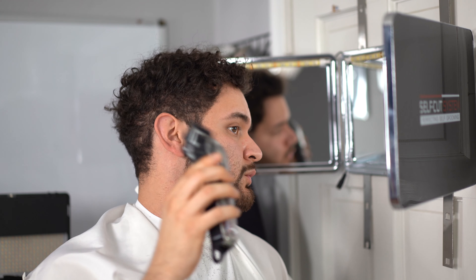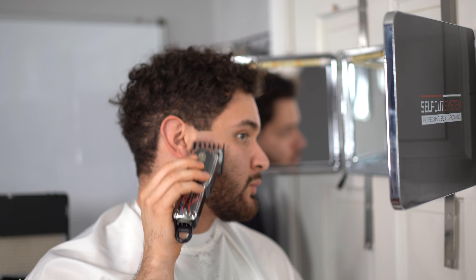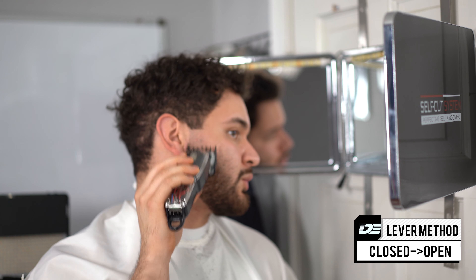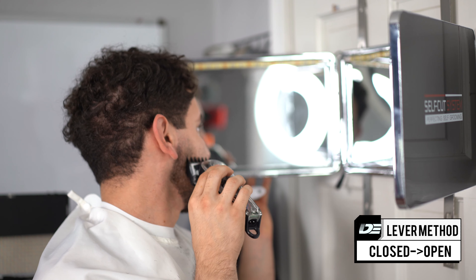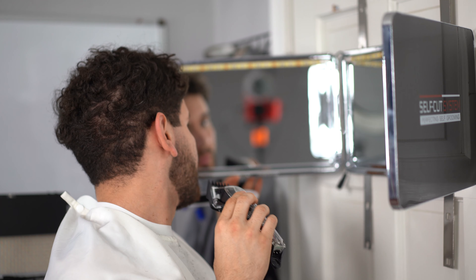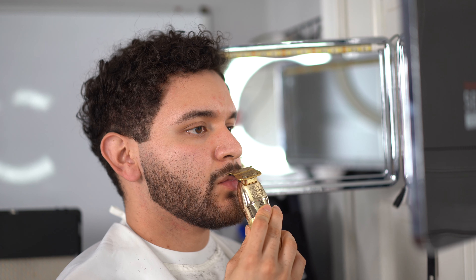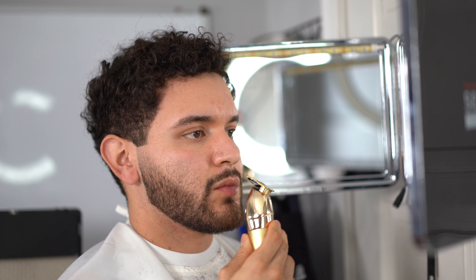This is the last step using the 1.5 guard. Yes, you do need both the 0.5 and 1.5 guards — they're super important to complete any haircut or self-cut. Just buy them on Amazon; they're not that expensive. We're doing the closed-to-open lever method here to finalize our beard fade. The reason I don't go higher in any guards is because I use the two guard just to get rid of some bulk, so in reality we're not going to use any guard above the two guard.